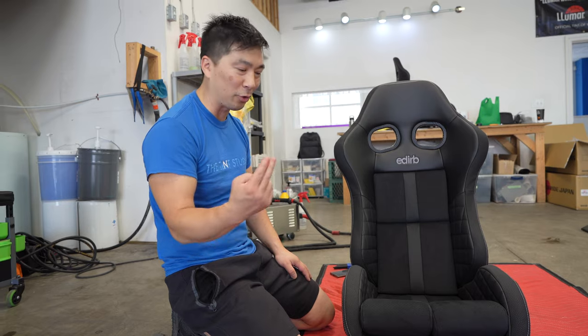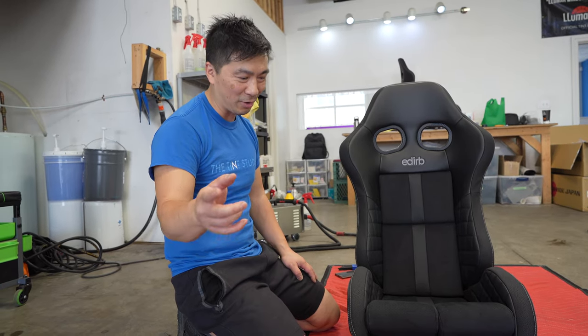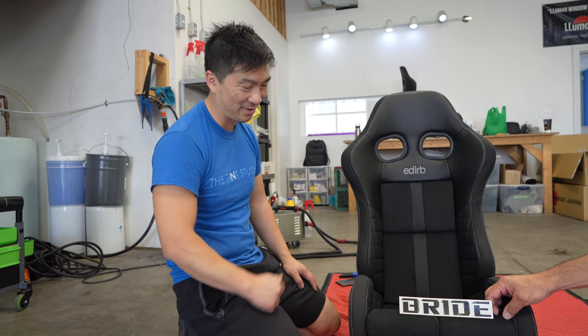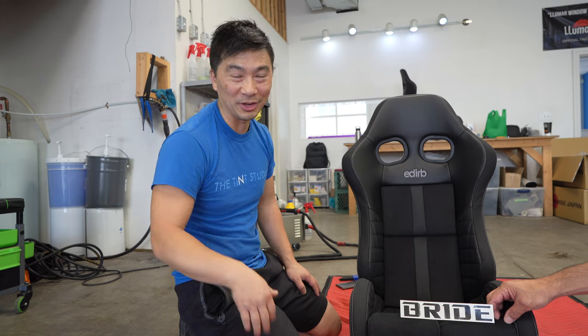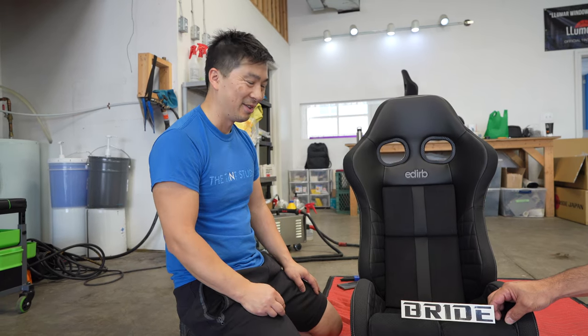We're going to cut it here and do a part two where we throw it into the FL5. Stay tuned for next week — we'll get it all calibrated and hopefully everything works. We got it from a donor vehicle so we don't know yet if the sensors work, but hopefully they do. See you guys next week.